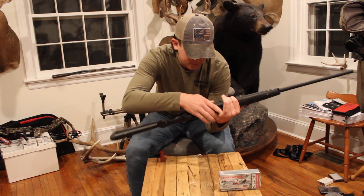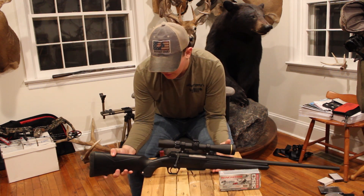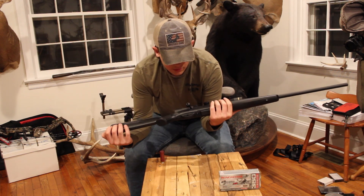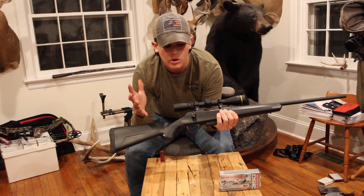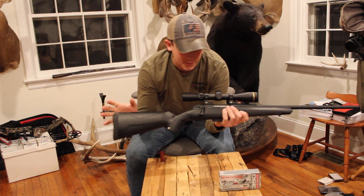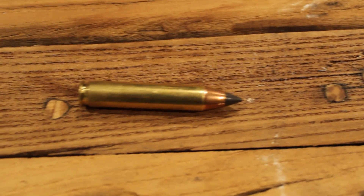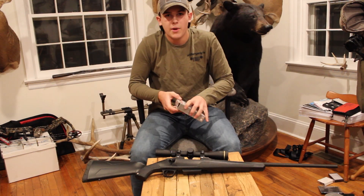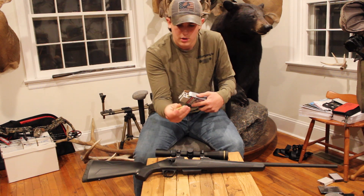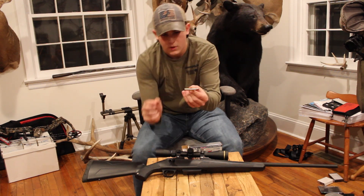It has a three round magazine. The stock is a lighter stock. This is a 350 Legend, which is a straight wall cartridge. The reason I purchased this gun was because in Pennsylvania special regulations areas, you can only shoot a straight wall cartridge.